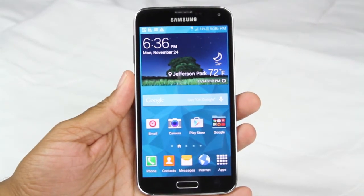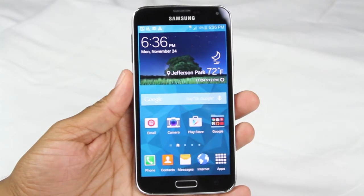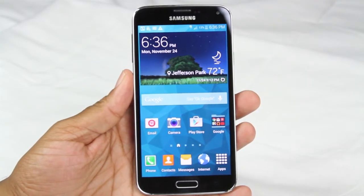How's it going out there? Welcome from H2Tech Video. Today I want to show you how to take a screenshot on your Galaxy S5. There's two easy ways to do it.